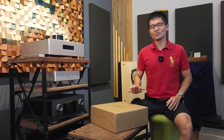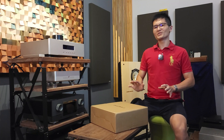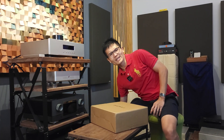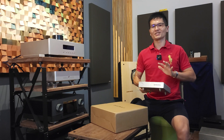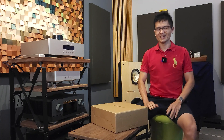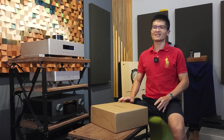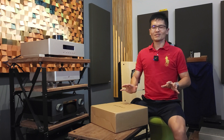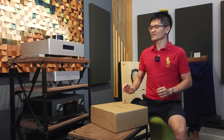You may ask why we need to buy this DMP-A6 streamer from EverSolo, especially where Denafrips is releasing their own streamer — the RSA streamer, which I have here with me. This is the RSA streamer; we should start shipping it very soon and this is the first Denafrips streamer. Why do we need to buy the EverSolo A6? The reality is we get asked by many EverSolo A6 streamer users which Denafrips DAC is suitable to pair with the streamer.